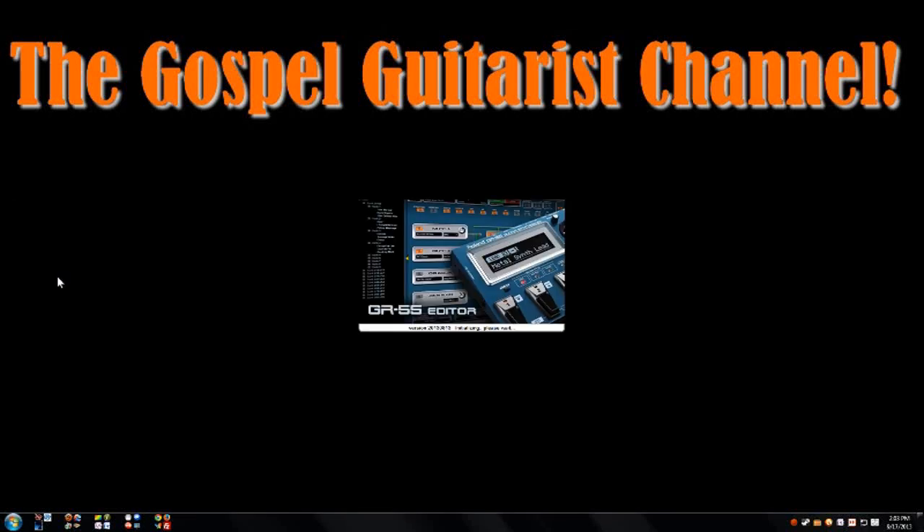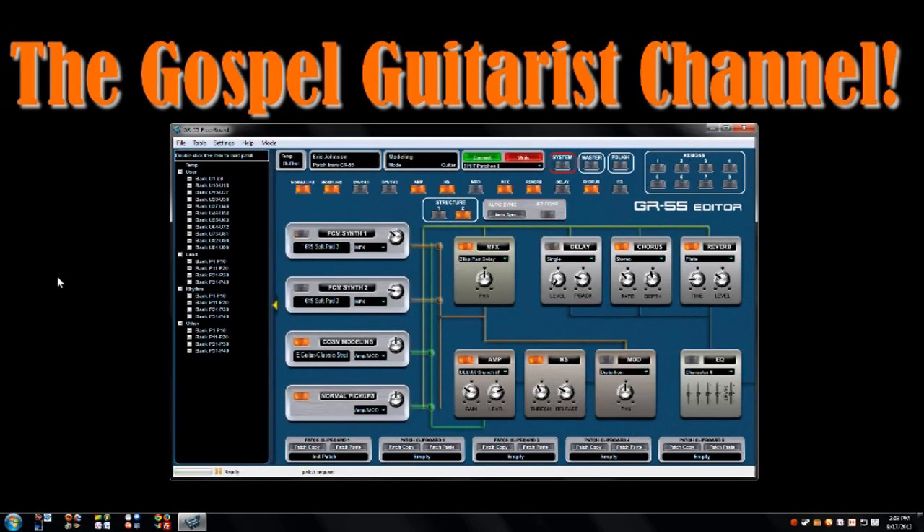Gospel guitarist here, and today I'm going to talk about the GR55 editor. This is a free piece of software from Floorboard - just type 'GR55 Floorboard' in your search engine and it'll take you right there. This particular version is new; I got it a couple days ago and noticed they upgraded it. One of the things they added is a red circle around the system settings so you can find it easier. I also don't remember 'Easy Tone' being here last time I used the software, and structures one and two can be switched.